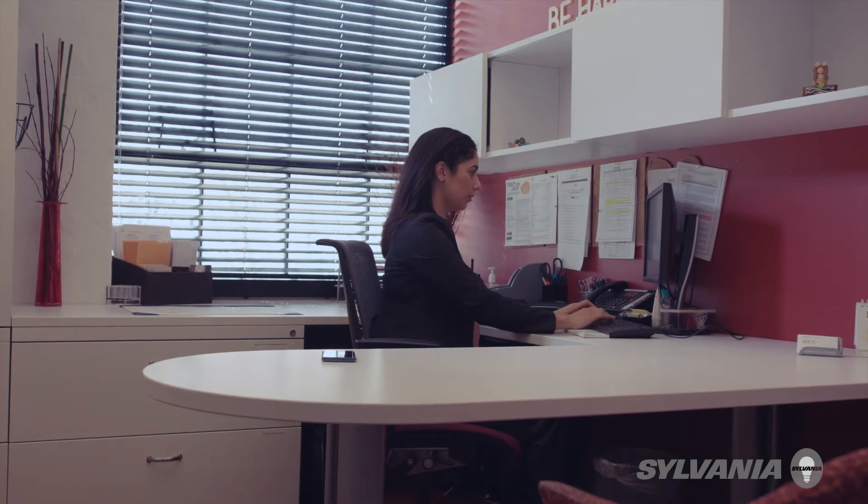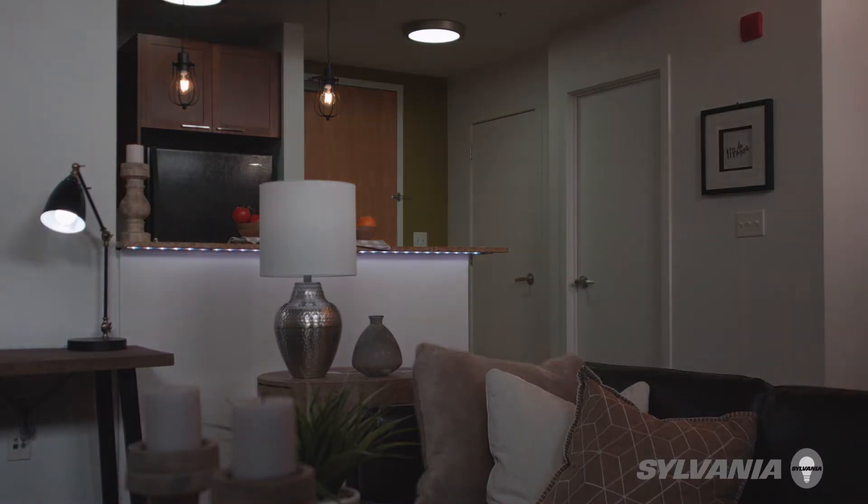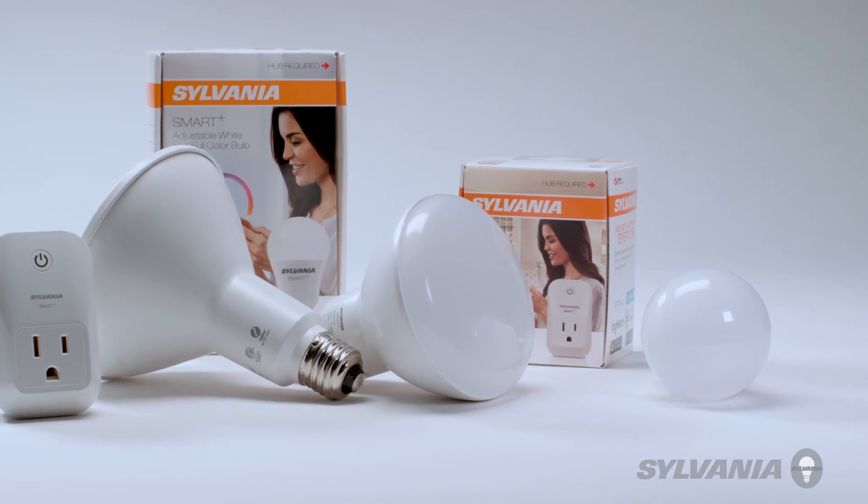To control your devices from outside your home, use the Alexa app on your phone and simply tell Alexa to turn off the lights. Alexa, turn off the lights. You have successfully connected your Sylvania device to Amazon Alexa.